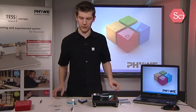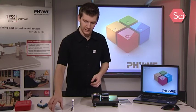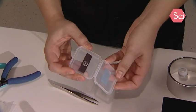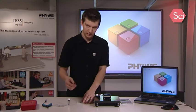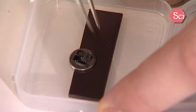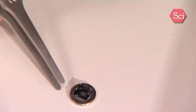We will now start by preparing the sample. We have here a graphite sample which has a layered structure, so it is easy to peel off the upper layer of the graphite. Now take the flat tweezer, get the sample out of its box, and place it on the table. Now we use some adhesive tape to peel off the upper layer of the graphite sample.